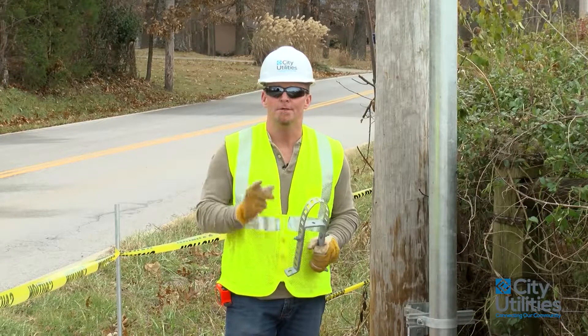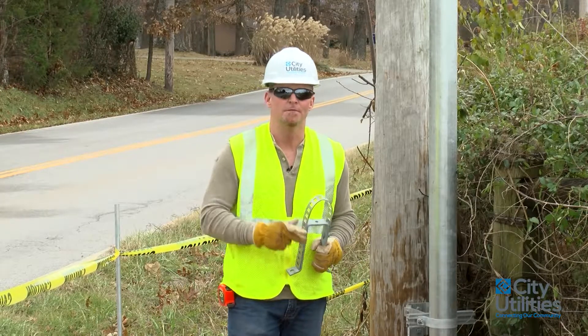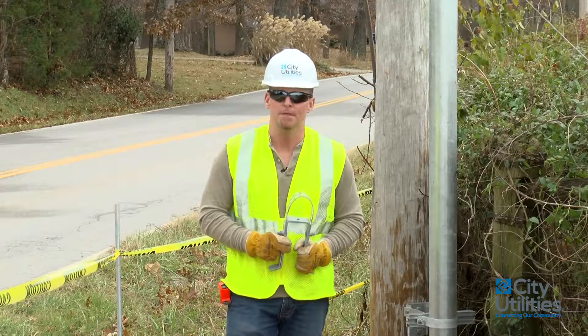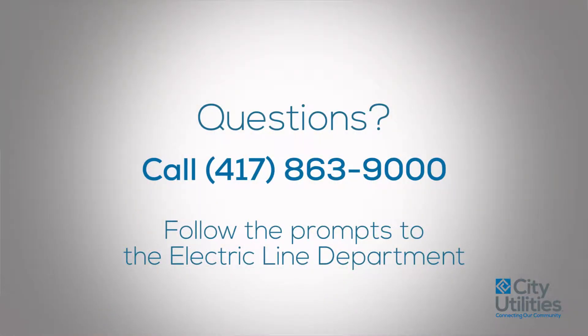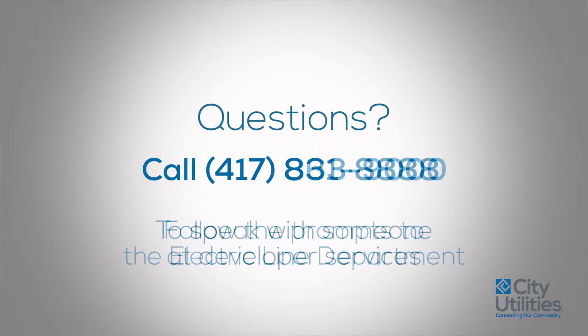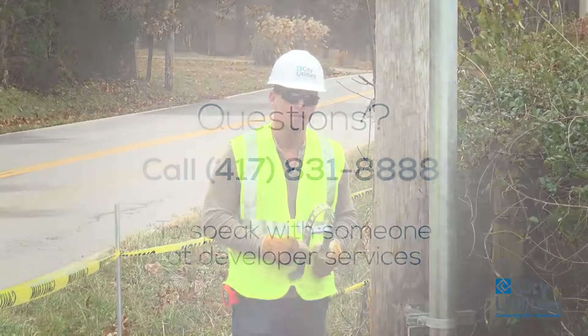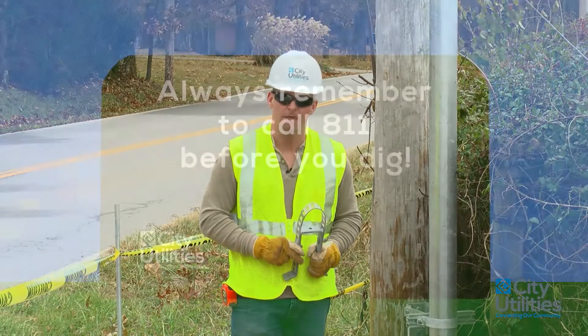As always, be sure and call in locates. Allow yourself three days for all the facilities to be located. Be sure and allow us to set this pole ahead of time. If you have any questions, you can call 863-9000 or also call our developer services number at 831-8888. Again, my name is James. Please be safe out there and take care of each other.